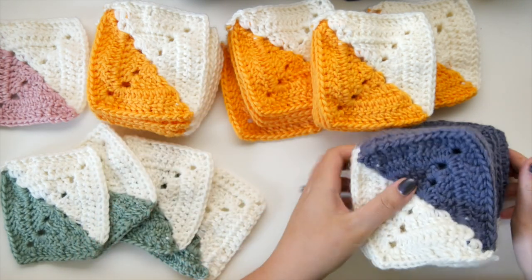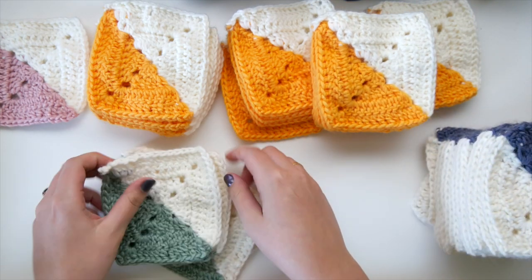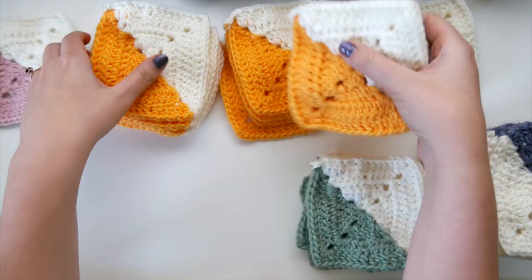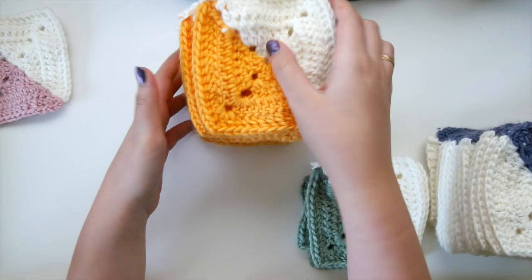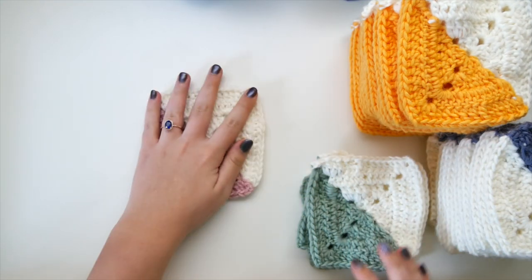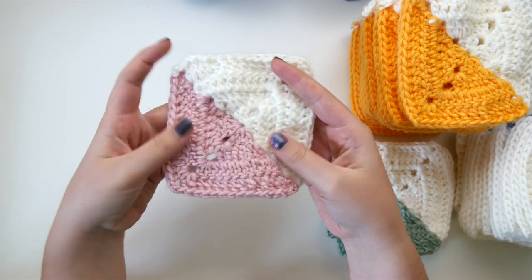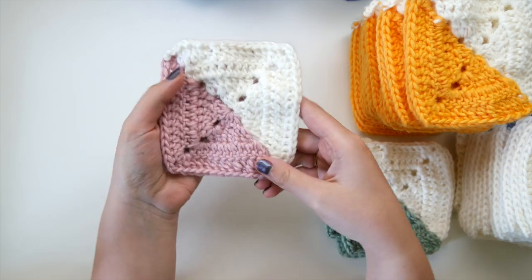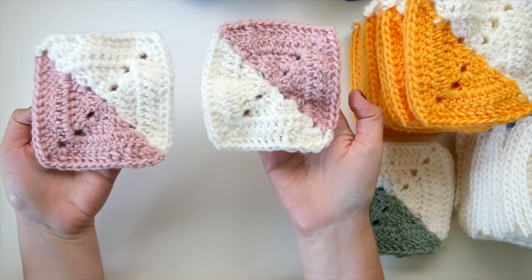I have tons of these squares ready to be assembled into a blanket, but first I need to block all of them. By blocking I mean we need to get them all to be the same size. All these I'm showing here have already been blocked, and you can see they're stacking up nice and even, everything matching nicely, with a very square shape — symmetrical and ready to be assembled.